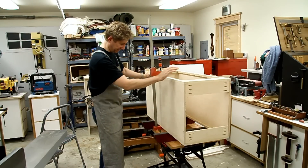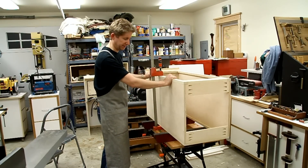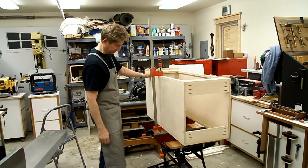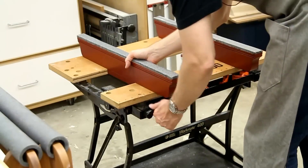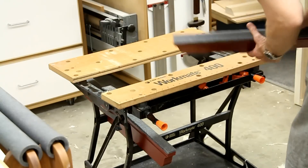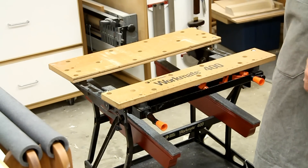That's primarily what I use these supports for. I use my Workmate for most of my glue-ups, and that's why I made these to fit specifically within the jaws of the table. When I'm not using these, I just store them here — they're nice and out of the way. Thanks for stopping by. Bye.